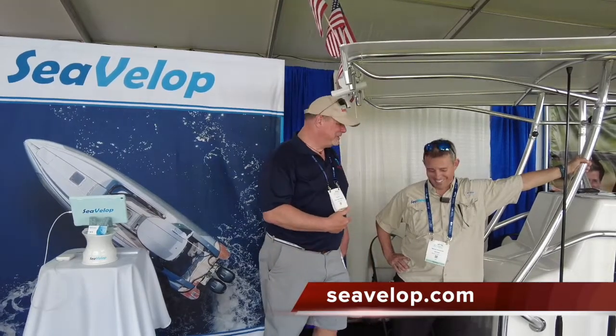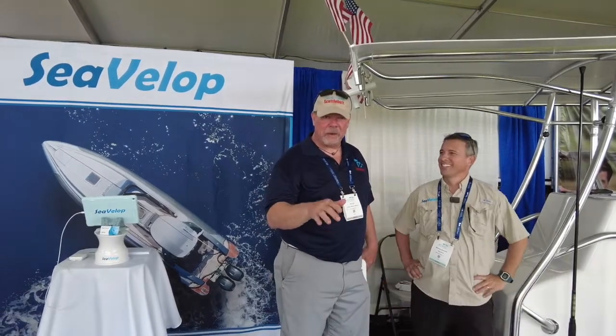That's what I'm all about. I appreciate it. www.cevellop.com, guys — make sure you go there and check out the full lineup of products. Get yours today. We'll see you out on the water.